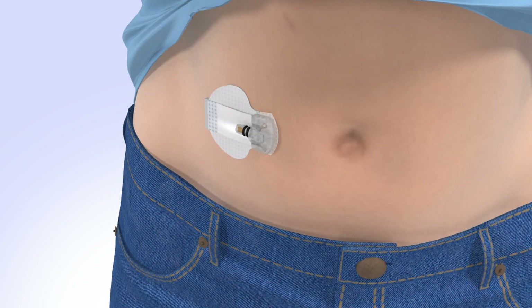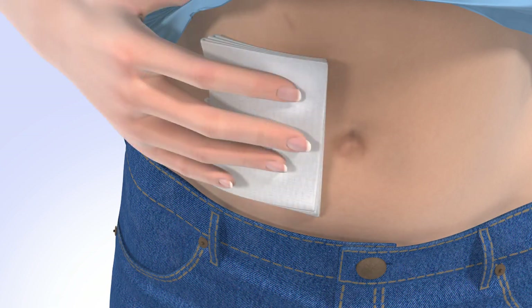If bleeding occurs at your insertion site, apply steady pressure using sterile gauze or a clean cloth for up to three minutes. Please consult the user guide for what to do if bleeding does not stop.